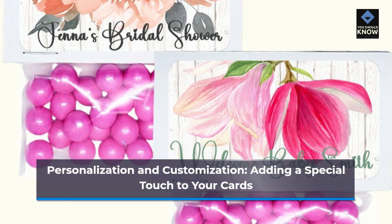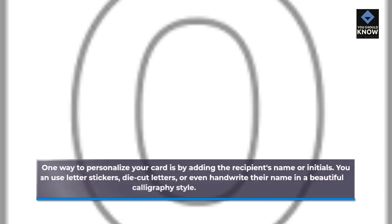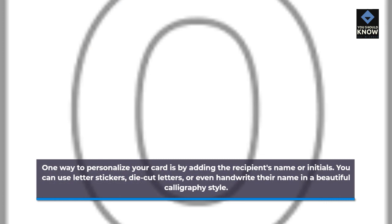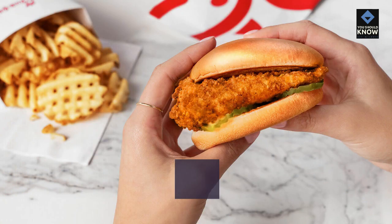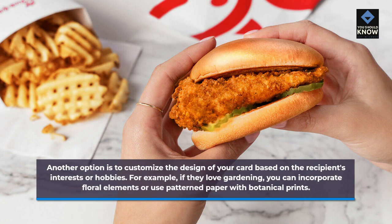Personalization and customization — adding a special touch to your cards. Now that you have created a beautiful handmade card, it's time to add a special touch through personalization and customization. This is where you can truly make your card unique and meaningful. One way to personalize your card is by adding the recipient's name or initials. You can use letter stickers, die cut letters, or even handwrite their name in a beautiful calligraphy style. Another option is to customize the design based on the recipient's interests or hobbies. For example, if they love gardening, you can incorporate floral elements or use patterned paper with botanical prints.